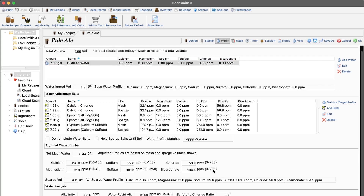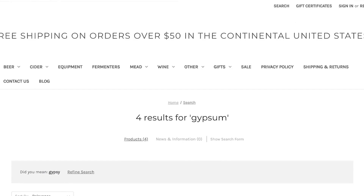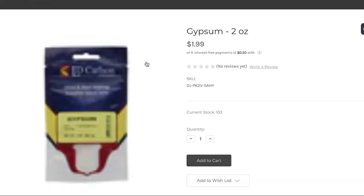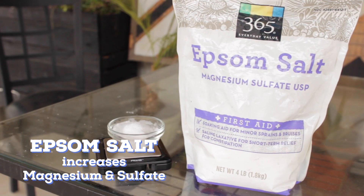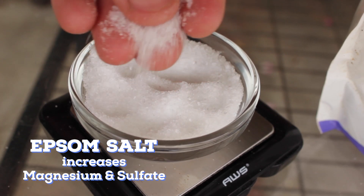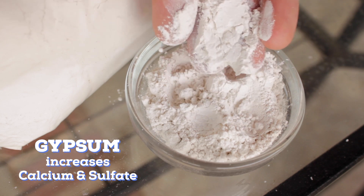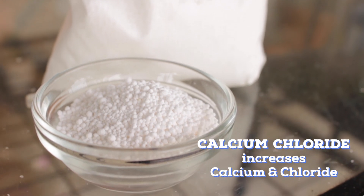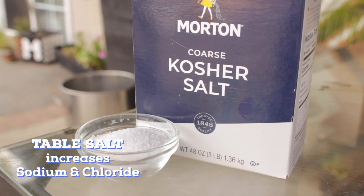The benefit of using software is that you can pick a style of beer you're trying to make, and it will estimate the minerals needed for that style. You add in your current water profile, and it tells you which water salts to add to get close to the amounts needed. The most common water salts are: Epsom salt (magnesium sulfate), which increases magnesium and sulfate levels; gypsum (calcium sulfate), which increases calcium and sulfate levels; and calcium chloride, which increases calcium and chloride levels.